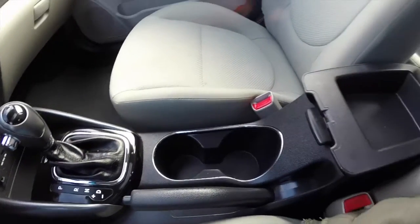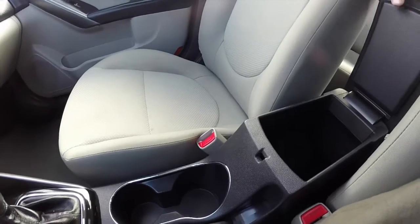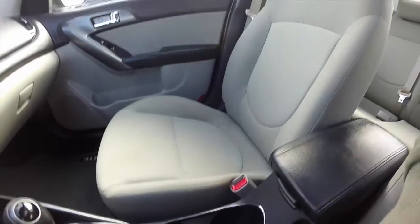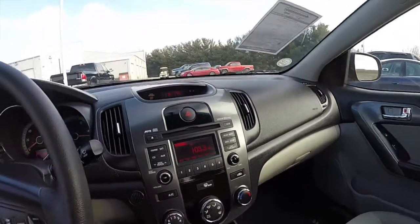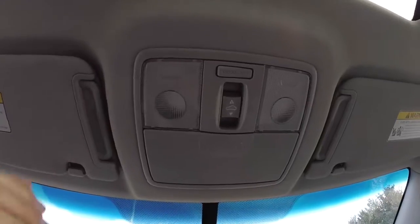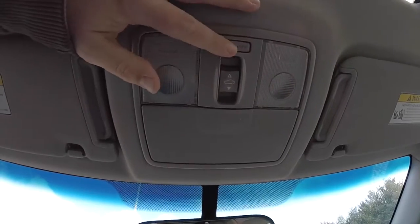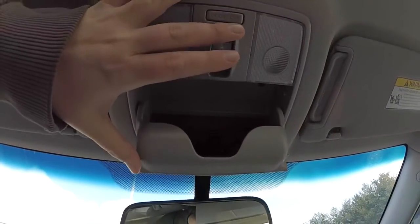Dual front cup holders and dual level storage with the center armrest. Looking overhead, you have your map lights, dome switch override, power sunroof control, and sunglasses storage.